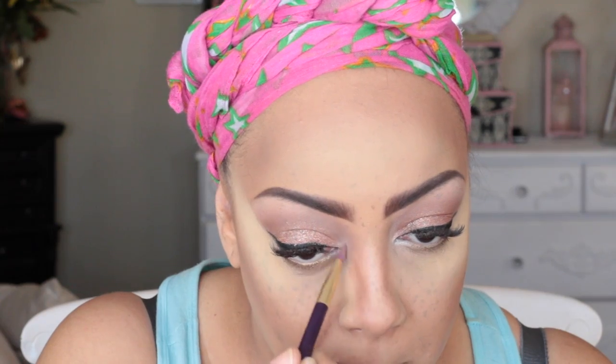Now onto my Tarte Smolder Eyes eyeliner in gold. Since this is going to be a bronzy look, I'm using this pencil and smudging it in with the back of the pencil. Then I'm going into the inner tear ducts using the lighter shade in the NYX Wanderlust Go-To palette to brighten up the inner portions of my eye.